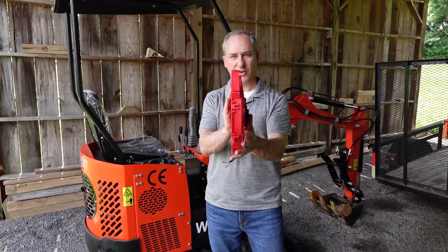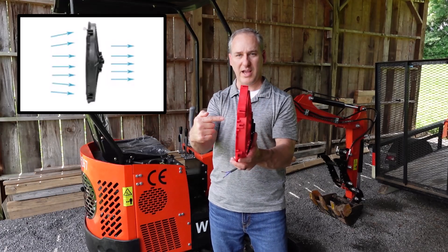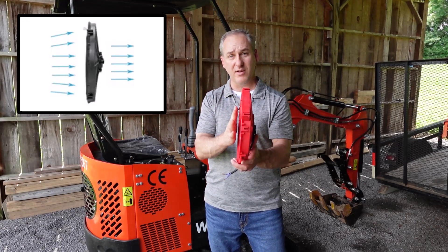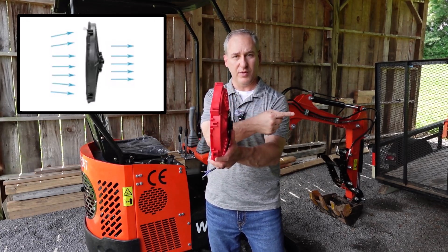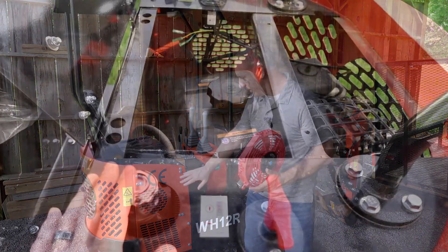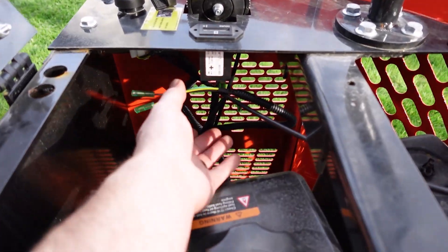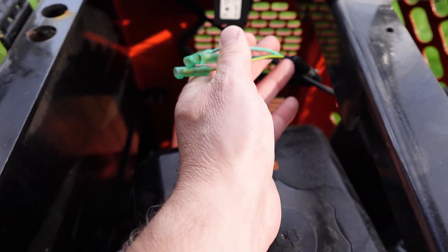A quick mention about how this fan works: it has an open side with no grate — that's actually where it pulls air from — and it pushes the air it's pulling through its plastic grate on the other side. That's how this thing works.